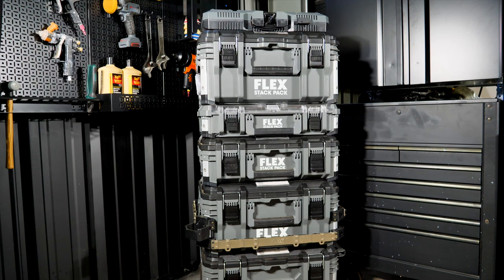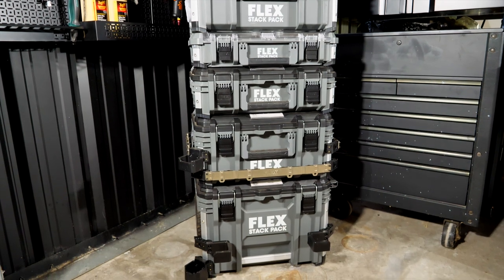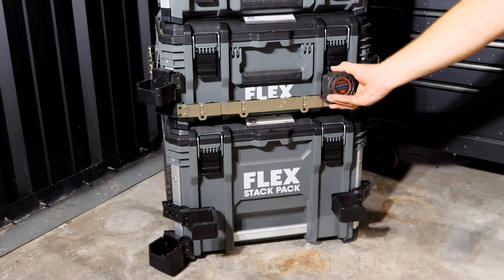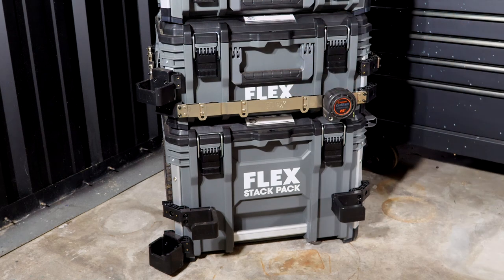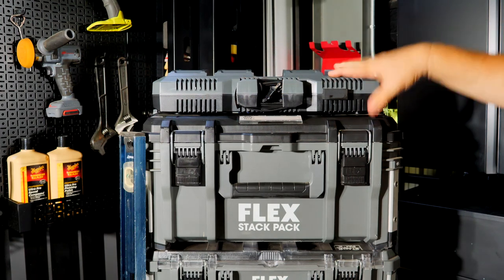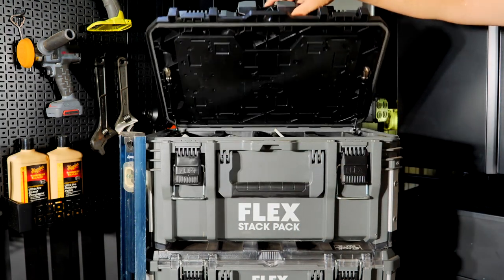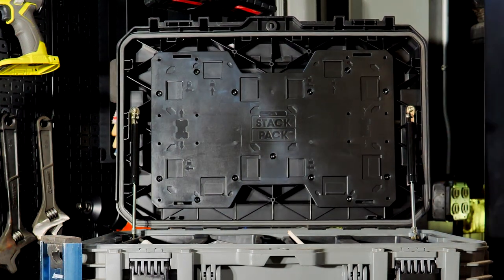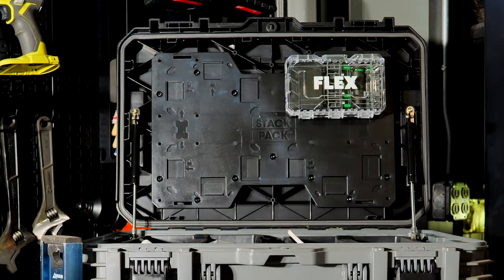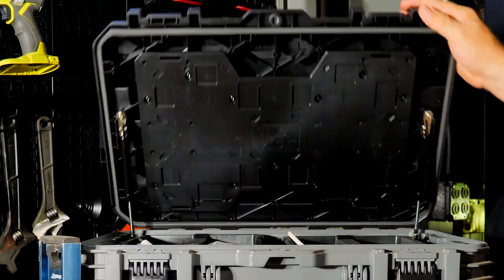The Stack Pack is a complete system of storage for tools, accessories, and just about anything else you need for the job site or in the shop — starting from the base with a rolling cart, a system of rails for hanging tools, extension cords, and levels. They added multi-port chargers that integrate with the lids, pneumatic cylinders to raise and lower the lid, and snap-in accessories under the lid that you can close up and take with you.